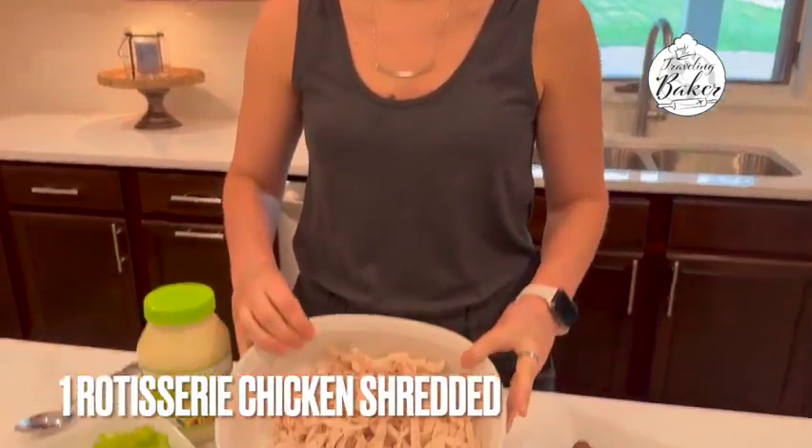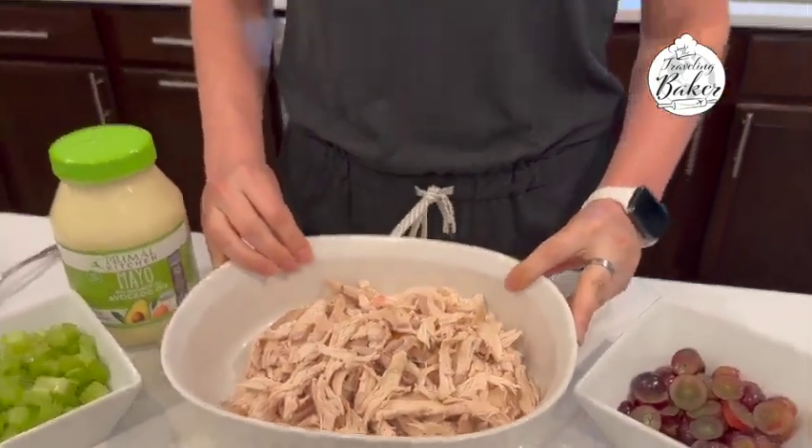One way you can save time on your Whole30 is to go to the deli of your local grocery store and get yourself a rotisserie chicken. It's already cooked, which takes all of the thought out of it. Then what we're going to do is shred the chicken — just pull it apart — and you've got your chicken ready for your chicken salad. How easy is that?